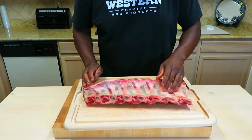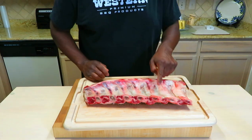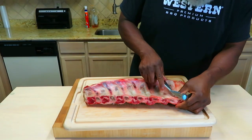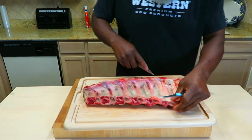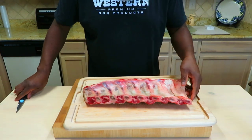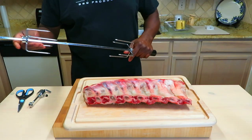We're going to leave the membrane on the back. Areas where that membrane is pretty heavy though, I want to just score it — too lazy to get a knife. That's going to help that render. I do not know how I'm going to get this on my rotisserie, but we're going to give it a shot. I have no idea.